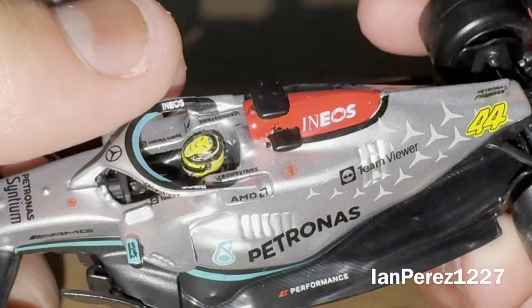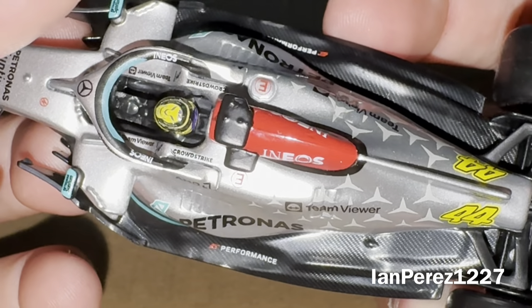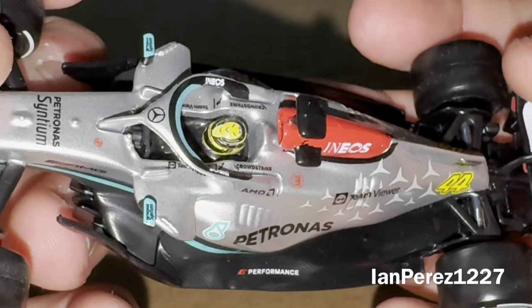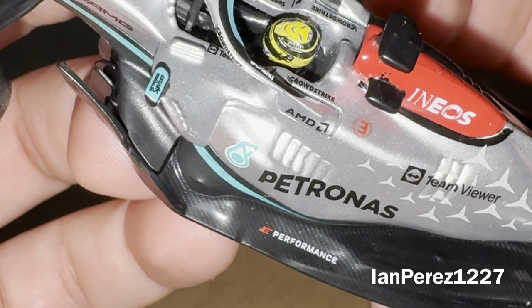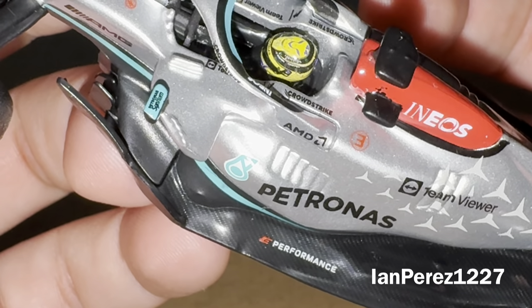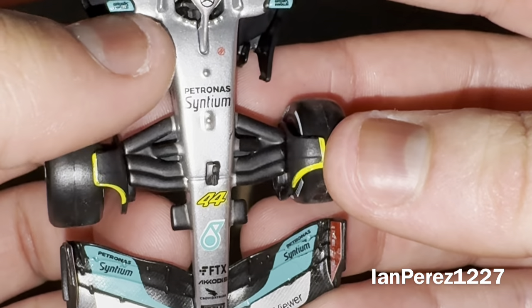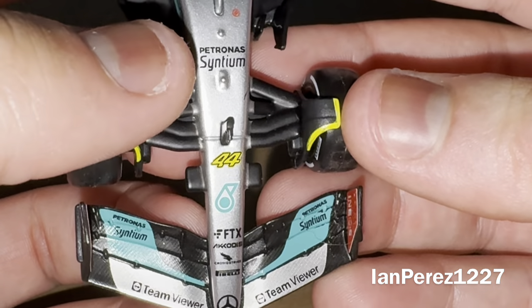Charlie and Mia are messing around. On the headrest, you got two CrowdStrike logos, two TeamViewer logos, and some other logos I can't read. On the mirror, you got Petronas Synthium. And on the front, you got Petronas Synthium, number 44.